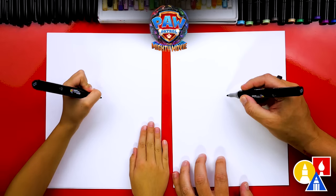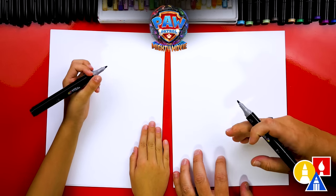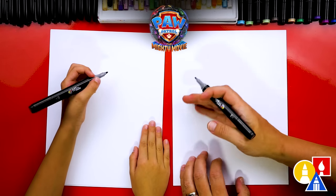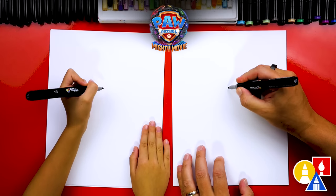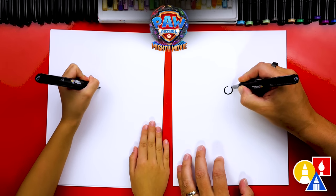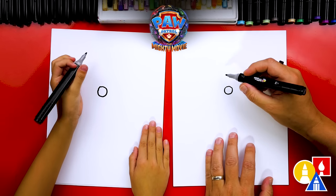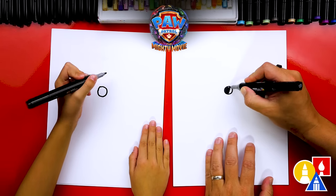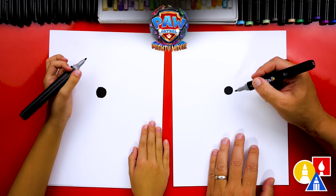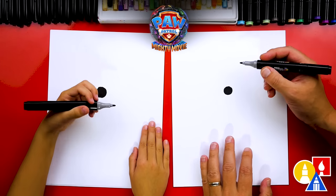We're first going to draw Skye's nose right here in the middle of our paper, but towards the top. We're also drawing Skye flying, so we want to make sure we have room for her whole body. Let's draw a circle or an oval right about here. Any time we speed up the video or go too fast, you can pause the video if you need extra time.